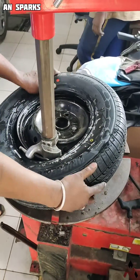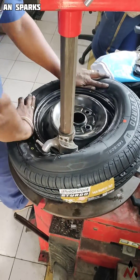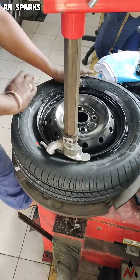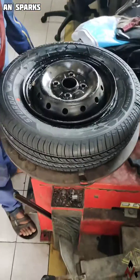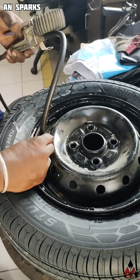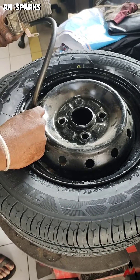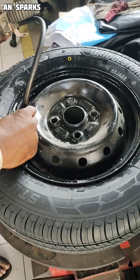This method reduces manpower requirements, manpower strength needed, and also avoids manpower injury. It's a very simple method. After that, he fills the air — it's a tubeless tire — and he fully fills it with air.